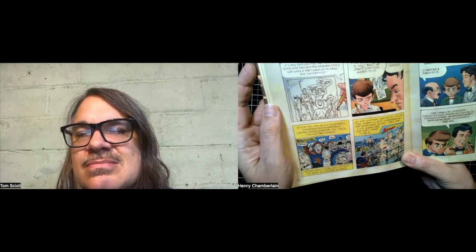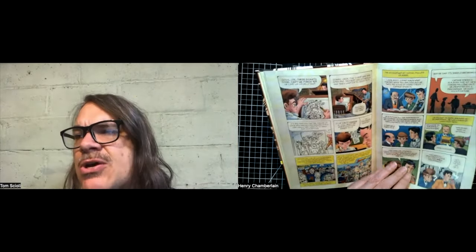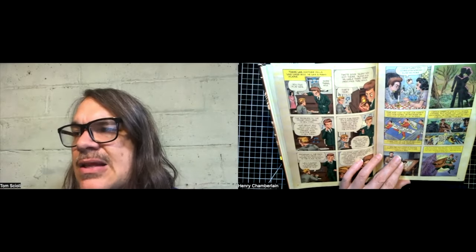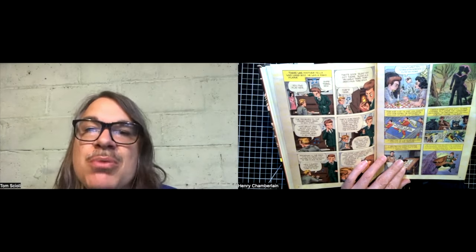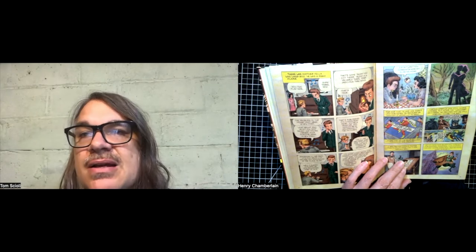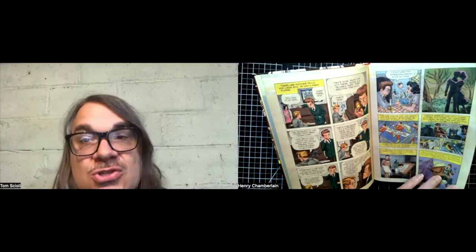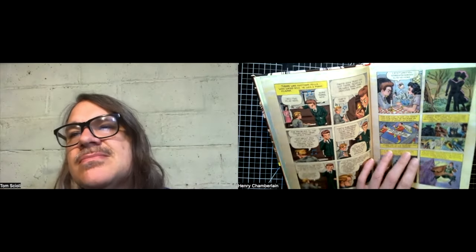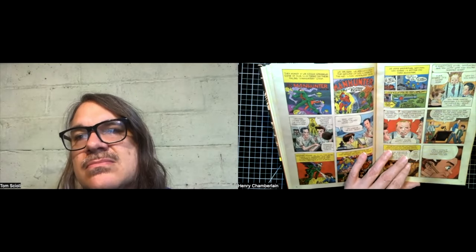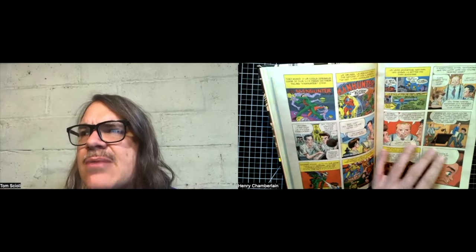'I Am Legend' might have been around 1950. Kirby was such a fan of the pulps — I wouldn't be surprised if there wasn't some pulp story that predates all of it. But Kirby was definitely maybe the first to do it in comics. That makes me think maybe Matheson had been playing with the zombie idea in short stories. Kirby's work often gets compared to things that he actually predates.